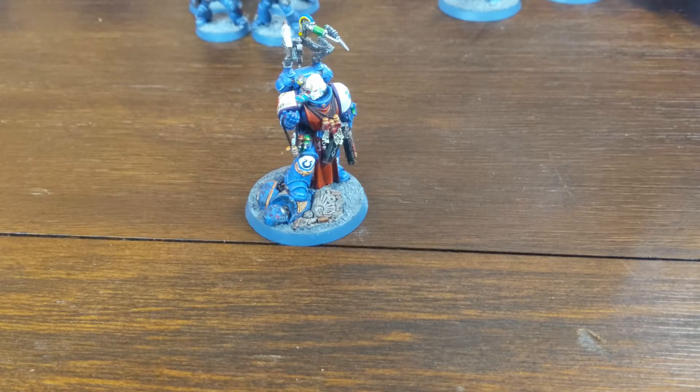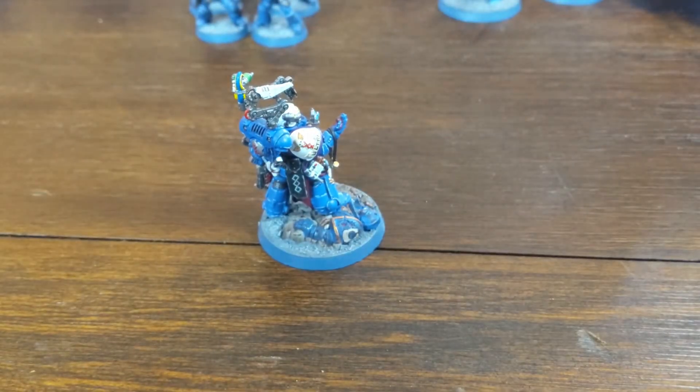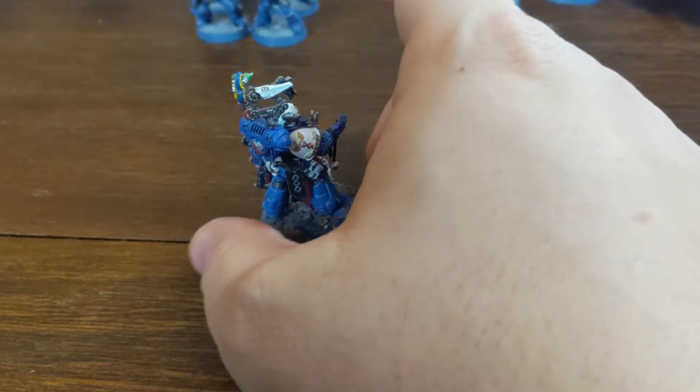So here I just want to show my Primaris Apothecary. I put a lot more work into him and did a little more detail work. I used my own kind of color scheme, but did some white to show that he is the Apothecary.